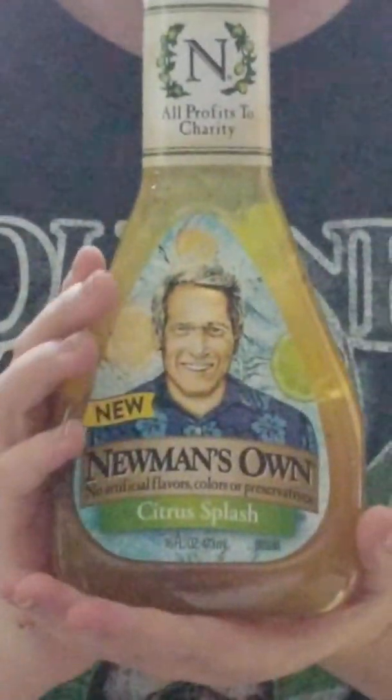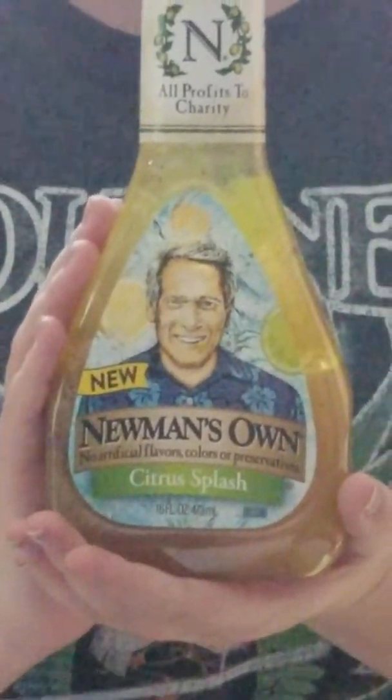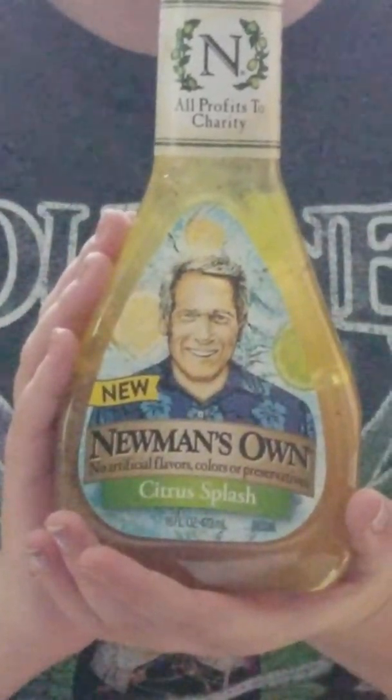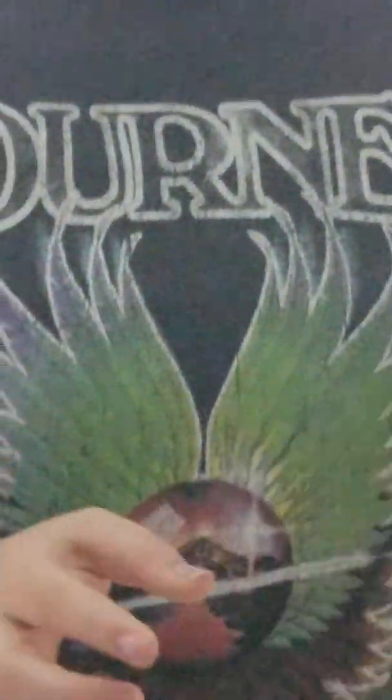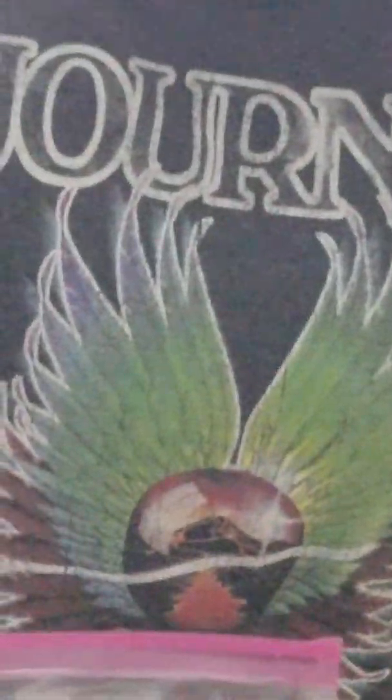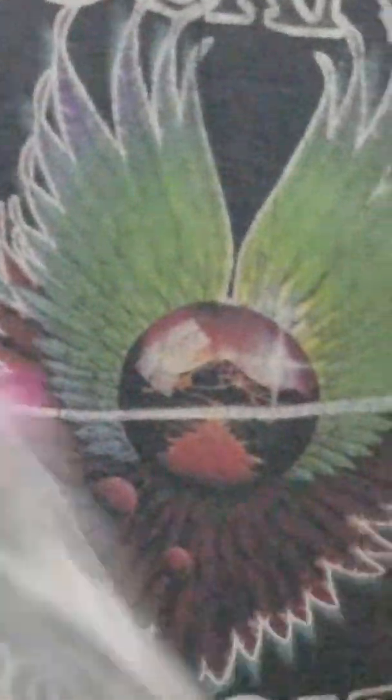I think this is what I was really excited to see because I love Newman's Own. This is citrus splash, and I'm actually making a strawberry chicken salad sandwich — I think that would be really delicious as my base for that, so we're gonna use that. That recipe will be coming up soon.